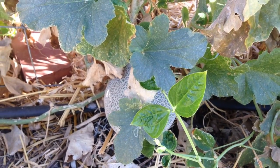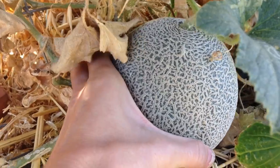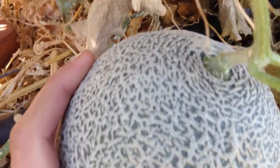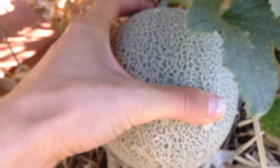The first one I want to talk about are these cantaloupes. This is an ambrosia variety and they're what's called a slip stem. I'll show you another example of a slip stem as we move through the garden. What you see here is a little spot on the stem where this melon connects to the plant.